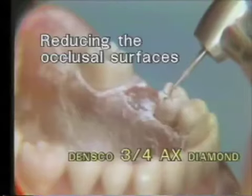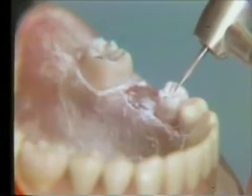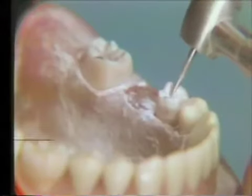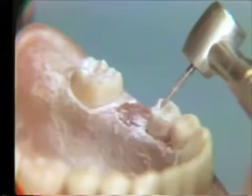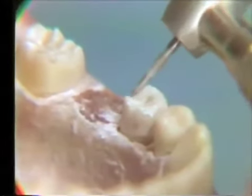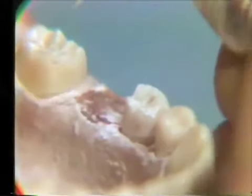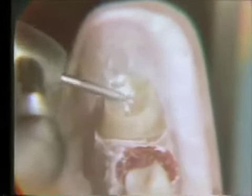The occlusal reduction is carried out with the same diamond, started with making tracer cuts on the occlusal surface of the bicuspid to the full diameter of the diamond instrument. The tip should be buried slightly deeper. Tracer cuts are also placed on the molar. The occlusal reduction is then carried to the depth of those tracer cuts, making sure that the surfaces match the original occlusal surface. These surfaces should undulate slightly. A lingual axis is used to complete the final occlusal reduction on the molar tooth, and the occlusal is further refined from the buccal axis.